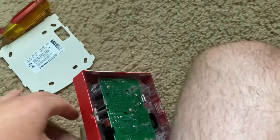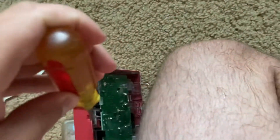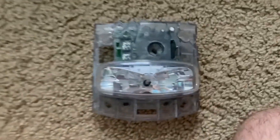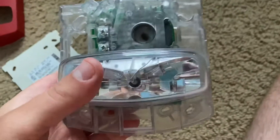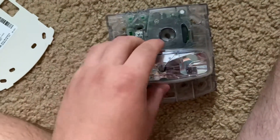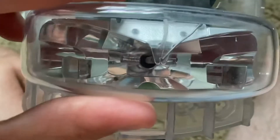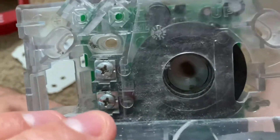Using a flathead screwdriver, I carefully pry the front cover off. I got the cover off, and now you can see the horn grille and the strobe much better. There's nothing really too fancy about it, but it's neat how when you remove the covers, you can see the electronics inside the alarm.